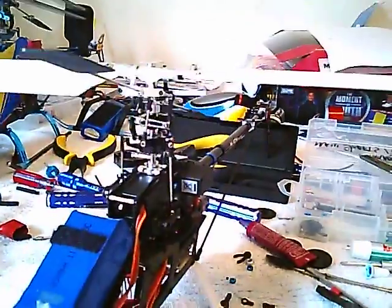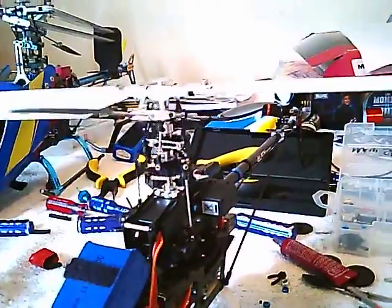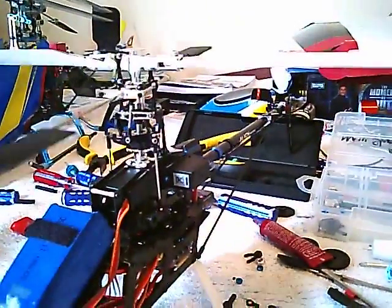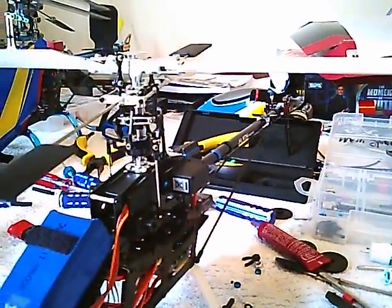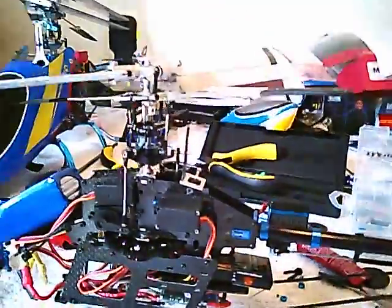I bought this cheap camera — it's all staticky. I need help guys. I need to get this back in the air.